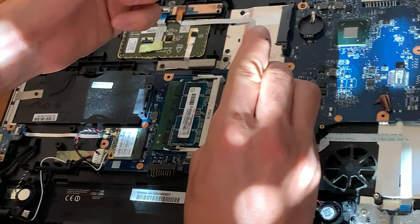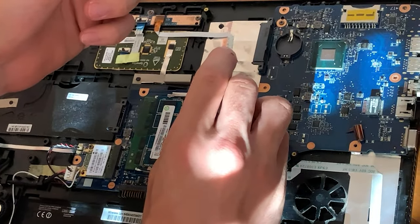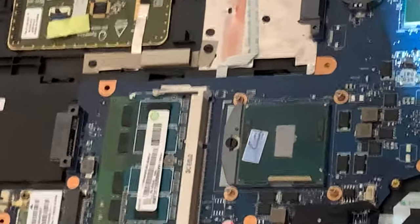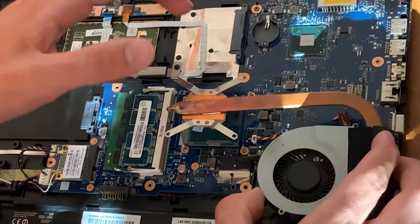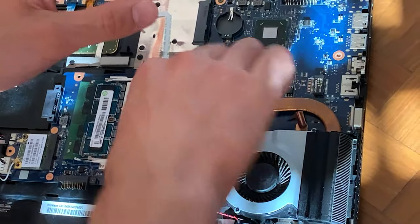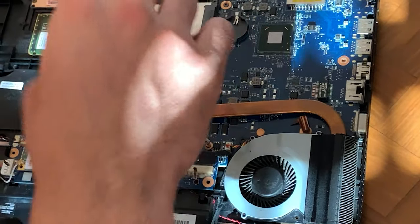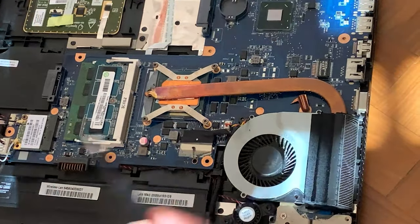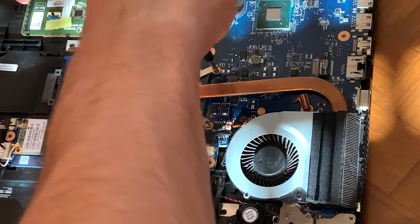Now we are applying thermal paste. It's a bare die, so you want it fully covered. Apply it properly — not too little; you can put a bit too much and it's not going to hurt performance. Then screw it back in, but be sure to apply even pressure, because if the pressure is uneven at the beginning it might cause damage. Place the fan back and clean the fan while you're at it. Put the screws back in going x-wise and be gentle, because we're dealing with a die and it's fairly easy to break. Once they're all in, before tightening, put the cooler screws in, then tighten everything x-wise all the way.